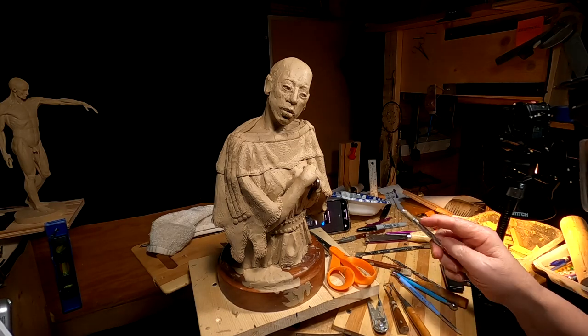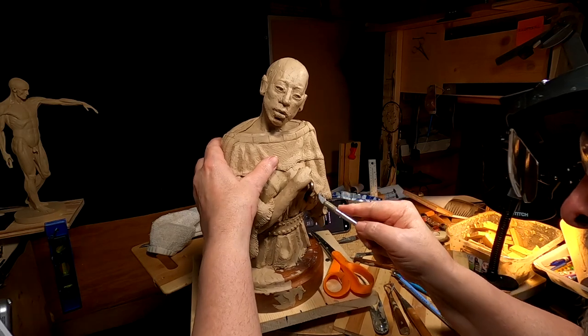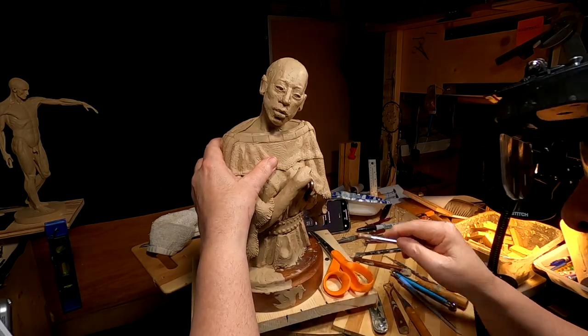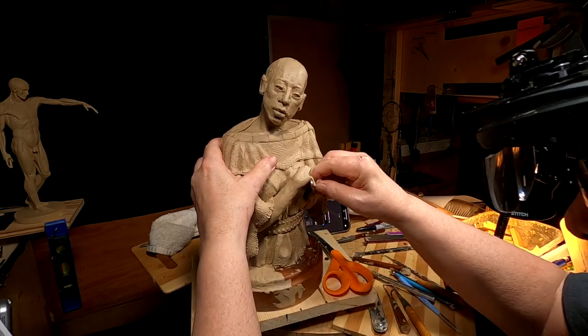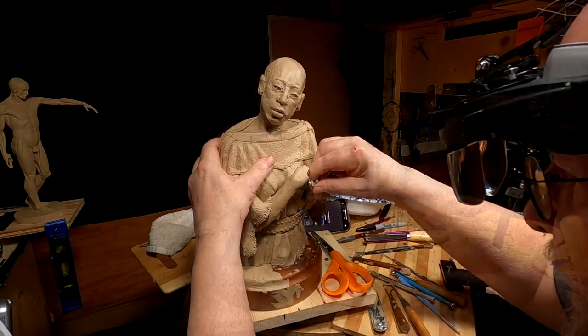Today I'm going to be working on the hands and I'll be working on them away from the figure. I'm going to cut off the wireframe I had for them because I'm going to make a new wireframe for them.